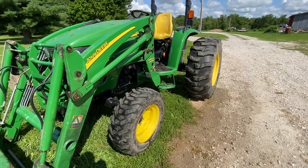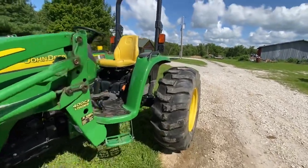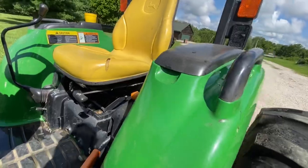These tractors are equipped with part-time four-wheel drive, which can be engaged on the go via this disengagement lever right next to the operator seat. All you have to do is pull up to engage and push down to turn it off.